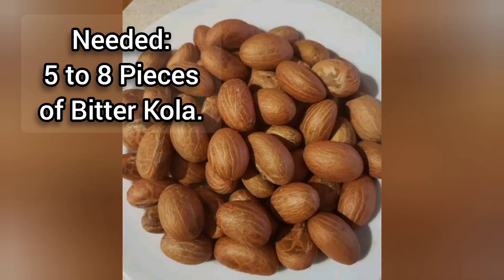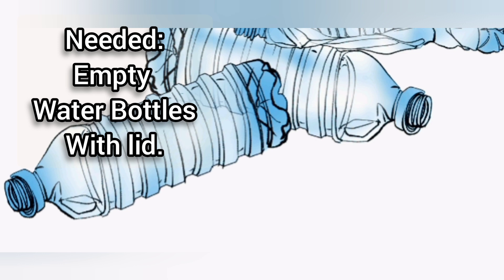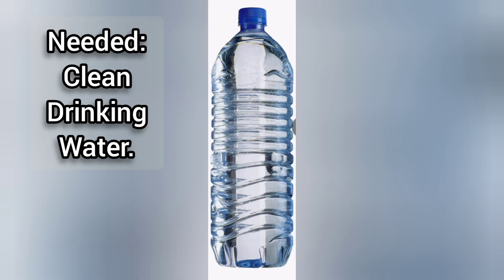Ingredients: 1. 5-8 pieces of bitter cola. 2. A 1-liter plastic bottle with a good cover. 3. Clean drinking water.